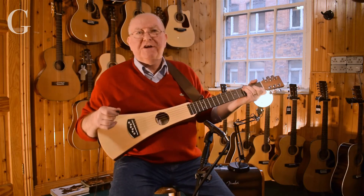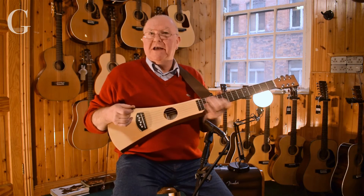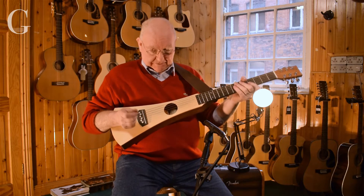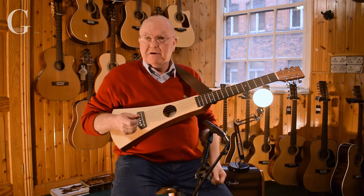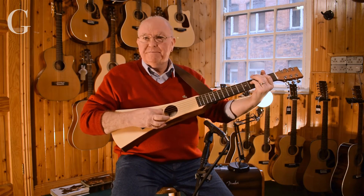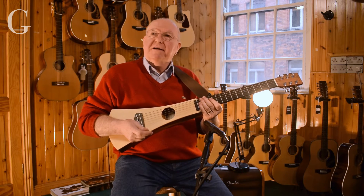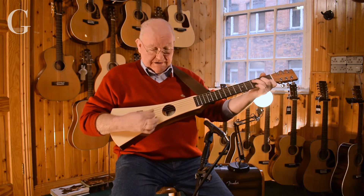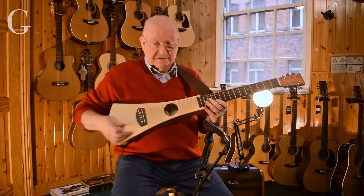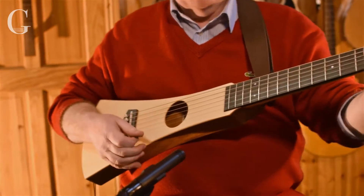Hi, it's Jerry again from the G Chord. What you're looking at is the very first travel guitar ever built, and this was built by Martin and Co. out in Pennsylvania. It was launched way back in 2004, before anybody designed or built instruments for traveling. This is the most portable — it's very light, but it's a great sound.